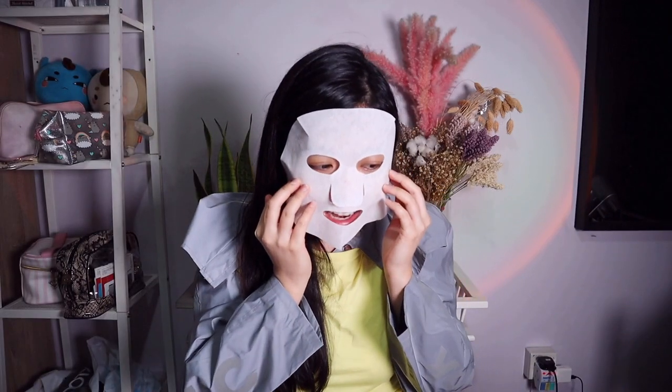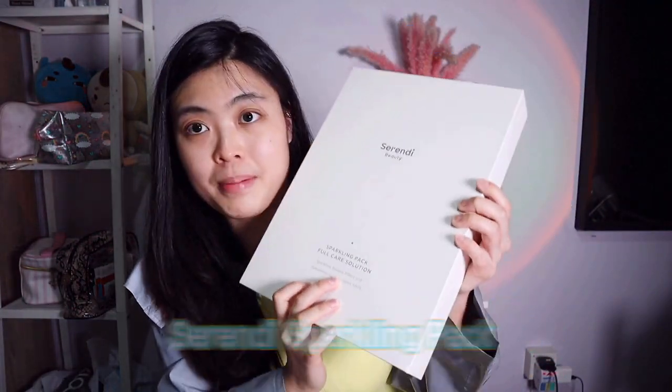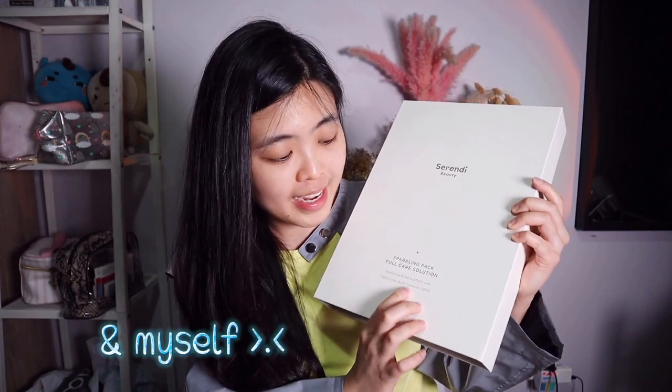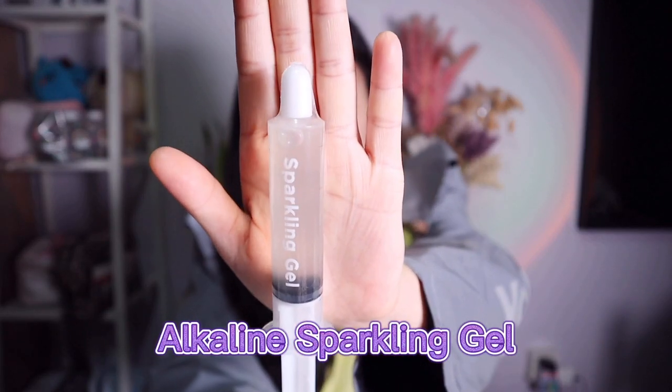I'm really excited to use this first pack because it has a sparkling bubble effect and a hyaluronic acid complex of 100%, which is mind-blowing. This is also my first time using this sparkling gel — are you excited for this product?